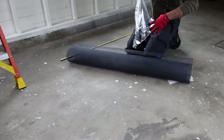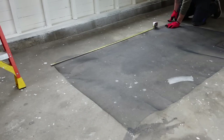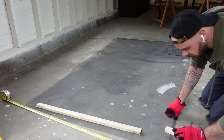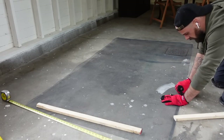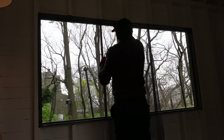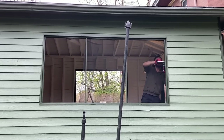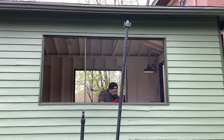I found these rolls of stainless steel screening material for $5 a roll at a local building salvage place, similar to a ReStore. I folded over the edges before installing to reinforce them so the staples didn't pull through the screen as I stretched it outward. It was really an improvisational process — I'd never done this before — but they actually turned out quite well and pretty taut.